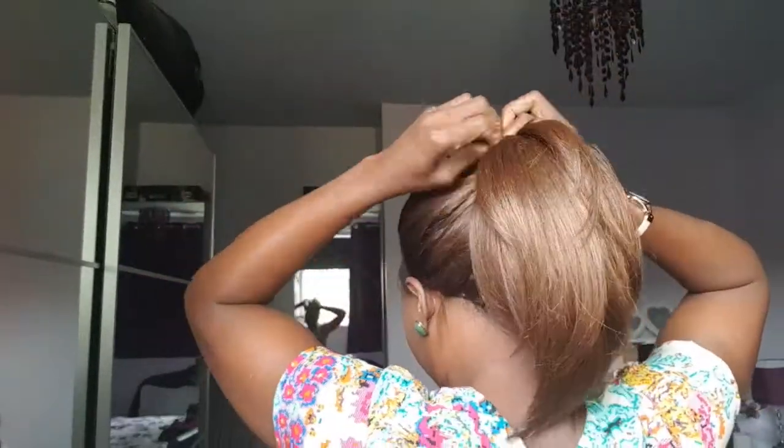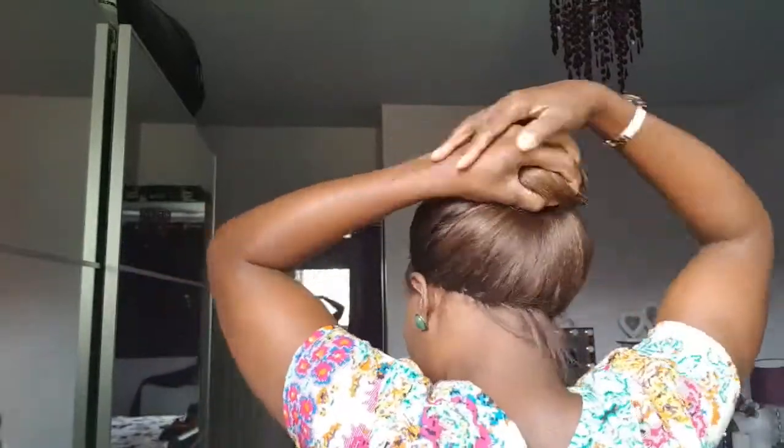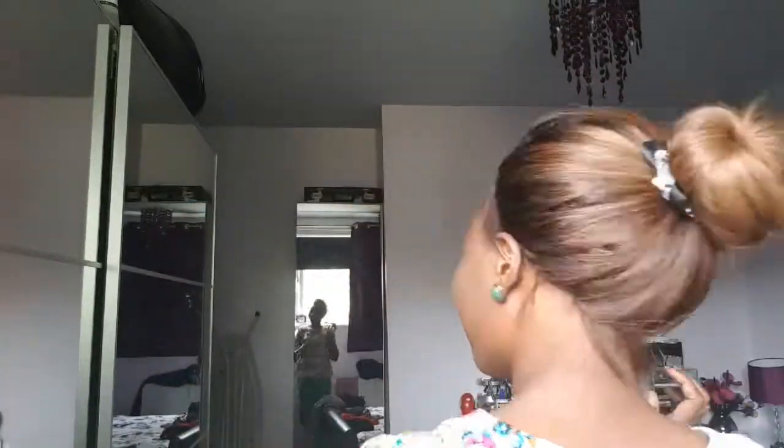Here it is, all done — thank you all for sticking by, I'm loving it and I hope you like it too. Here's a sneak peek of part two of how I customized this lace wig. Stick around so you can see how I achieved this look in a ponytail with no glue, no tape, none of that. If you want to know how I do it, you have got to stick around this channel — you do not want to miss this. Thanks for watching!